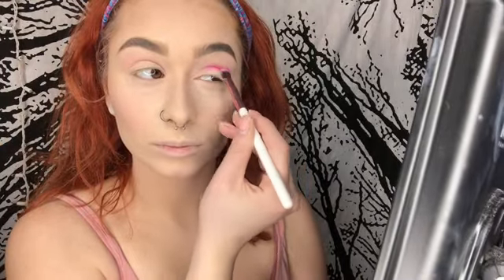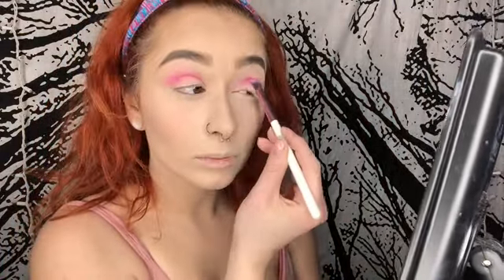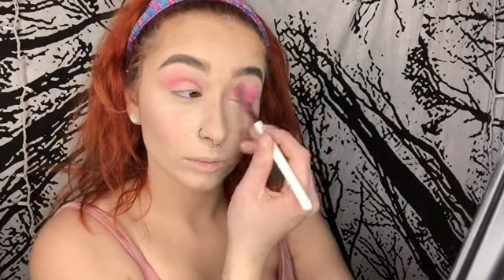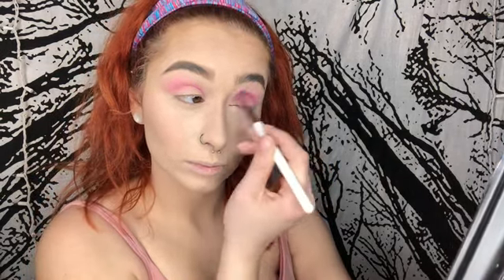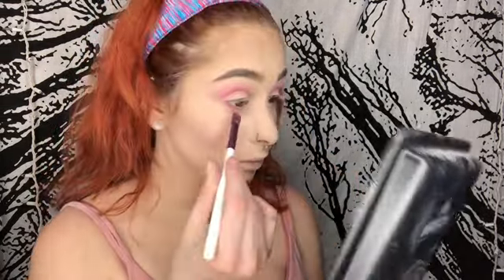With the same palette I'm going in with that brighter pink color and I'm putting it all over my crease and just blending it out. Now I'm putting that same pink color on my lash line and blending it out.